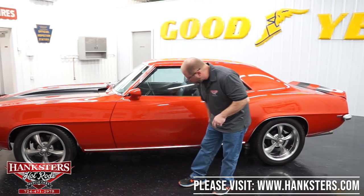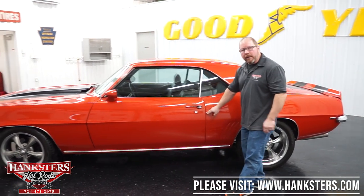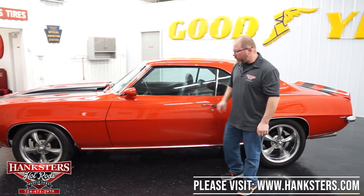Even your rocker molding along the bottom looks great. Our gaps on the doors and elevations are dead on with the fenders and the quarter panels, so that door has been adjusted in there really, really nice.